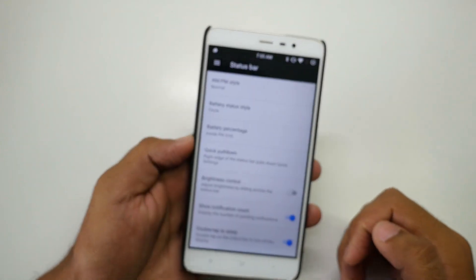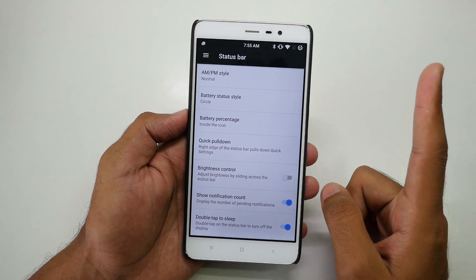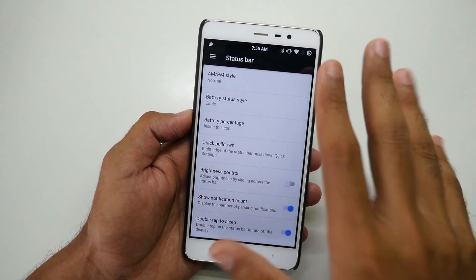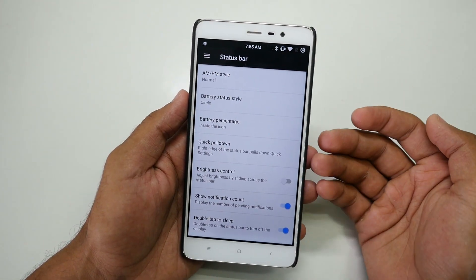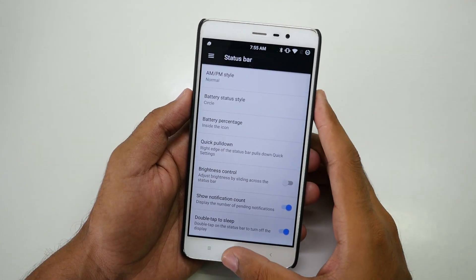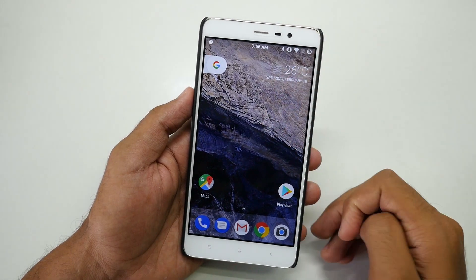If you haven't seen my LineageOS ROM features video, I'll link it in the info button or the description below. Watch that to learn about all LineageOS features, which are also present in this ROM — plus multiple additional features on top of that.